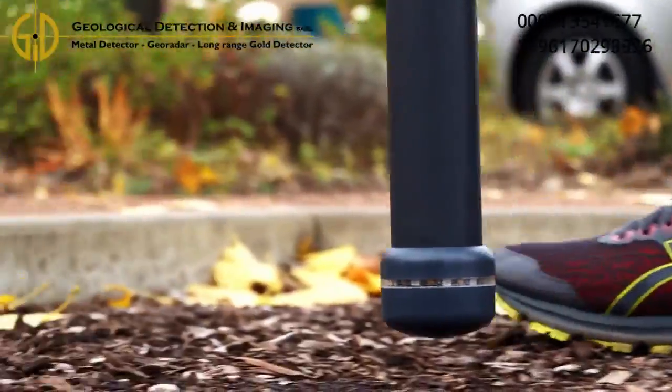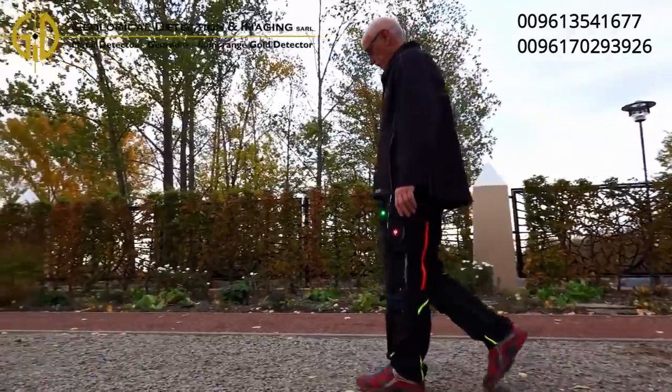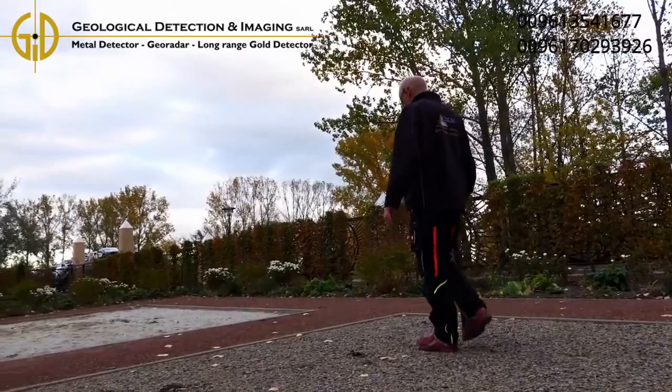Walk slowly to collect enough impulses, and walk the scan lines at the same speed. If a constant speed is not possible due to obstacles in your scan field, you might try the manual impulse mode.